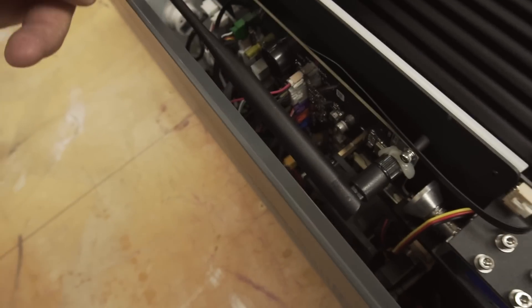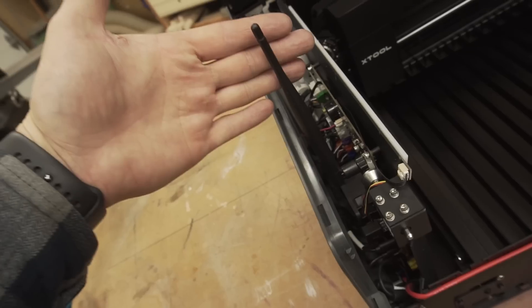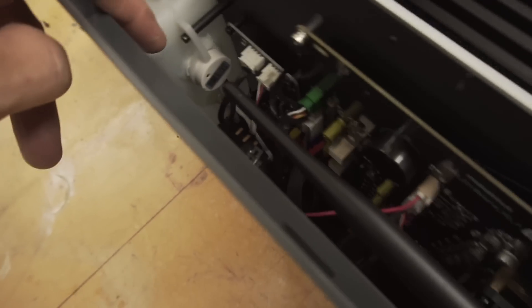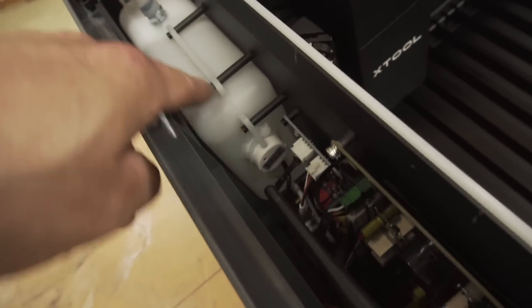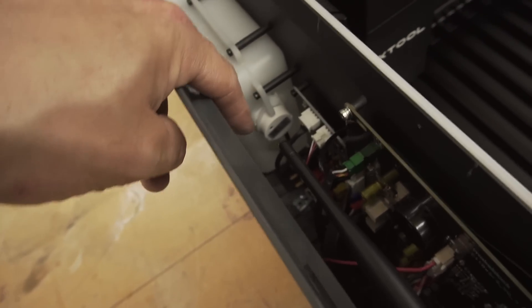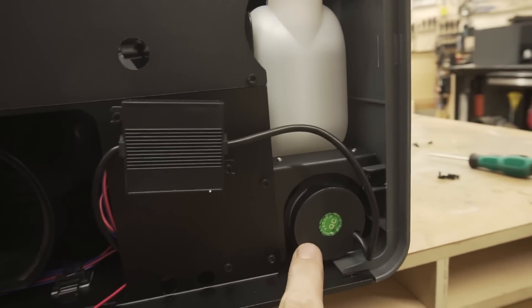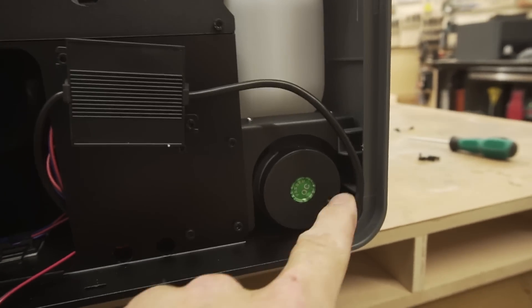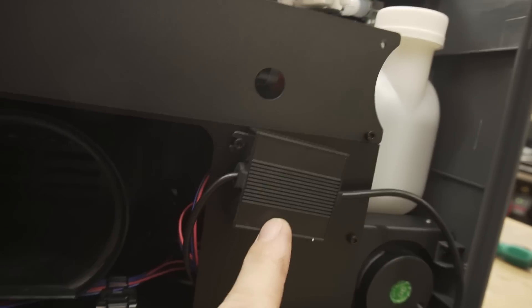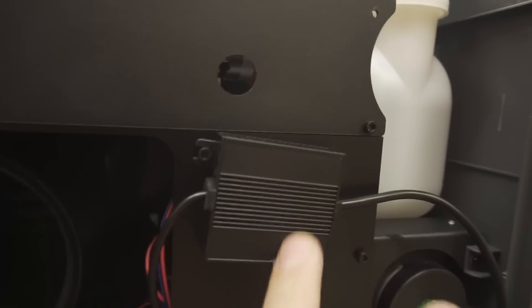This looks like the control board, very similar to what a 3D printer would have — left, right, up, down, XYZ, WiFi. There's a secondary board there that looks like it's connected into the water pump, so I'm guessing that's water level and temperature all controlled on a separate board. Starting under the water tank, logically, there's the water pump into some sort of electronics — could just be a noise filter.